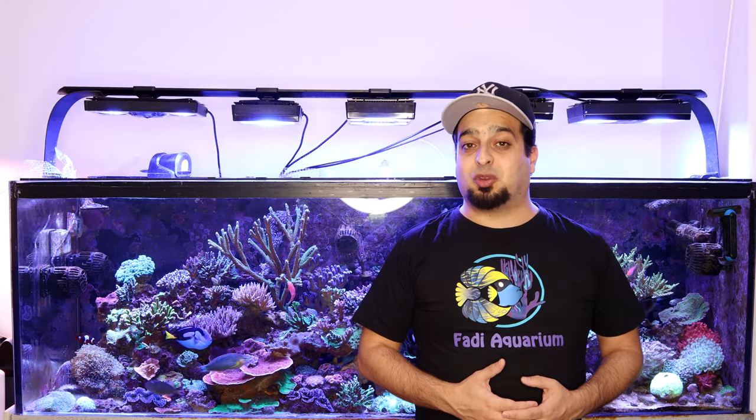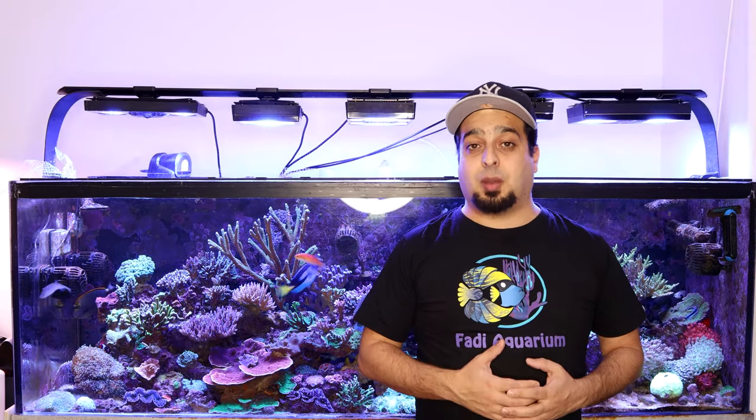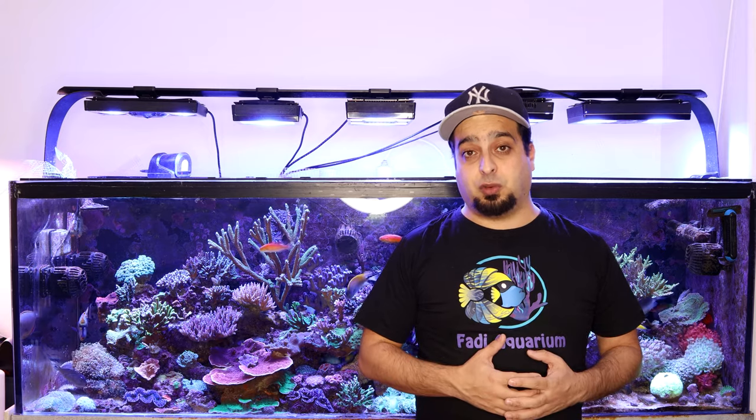Hey everybody, it's me Fadi and welcome to my aquarium channel. Today I'll talk about high nitrates and how to reduce it.